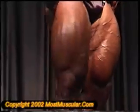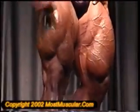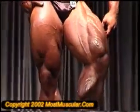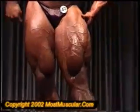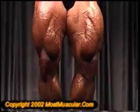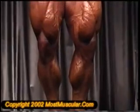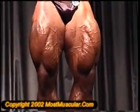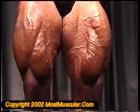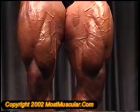Let's see your front double bicep. Relax. Let's see your front double bicep.